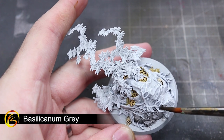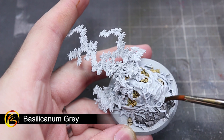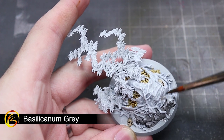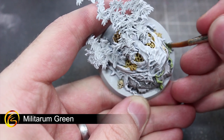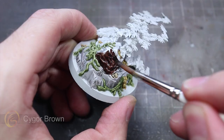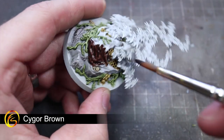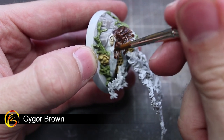For the areas of broken ground around the base of the Glade Worm and the rock on the Spite Swarm Hive I have applied a layer of Basilicanum Grey. For the green vines around the hive and also the leaves that litter the base of the Glade Worm I'll be making use of some Militarum Green. To paint the dark wood colour of the hive and the branches of the Glade Worm's base I'll be using Cygor Brown to create the dark wood appearance.